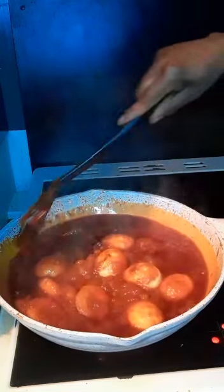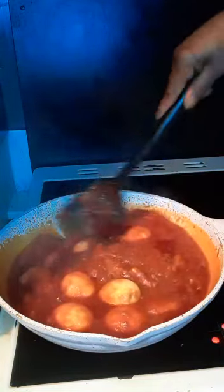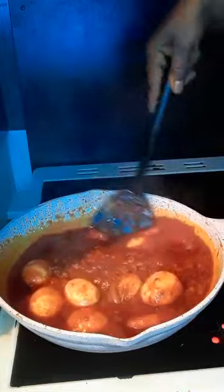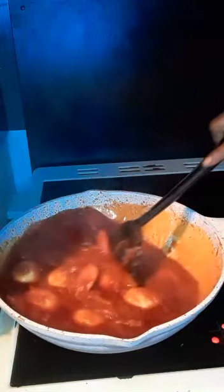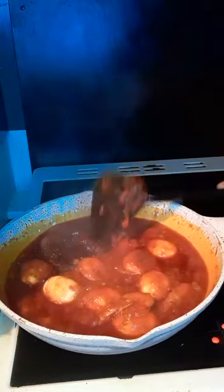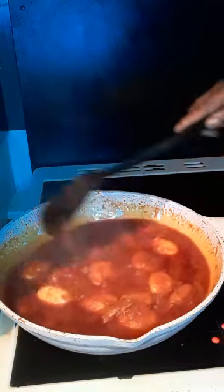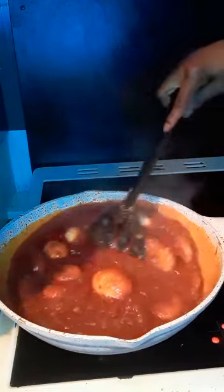Look at this — I made this stew with tomatoes, fresh tomatoes, onions, pepper, and spring onions, egg and prawns, mixed meats, then with the pasta sauce. Look at it!